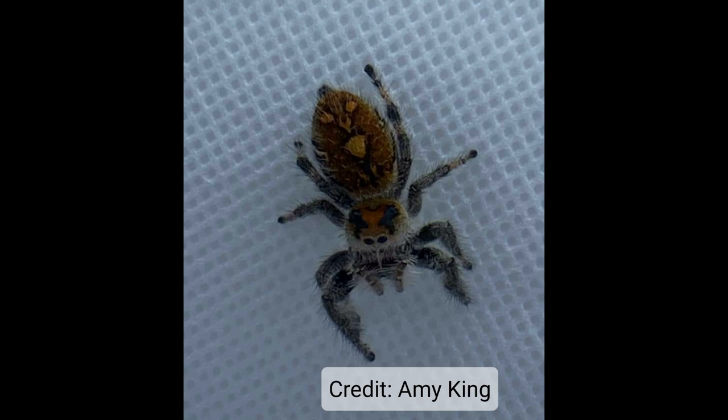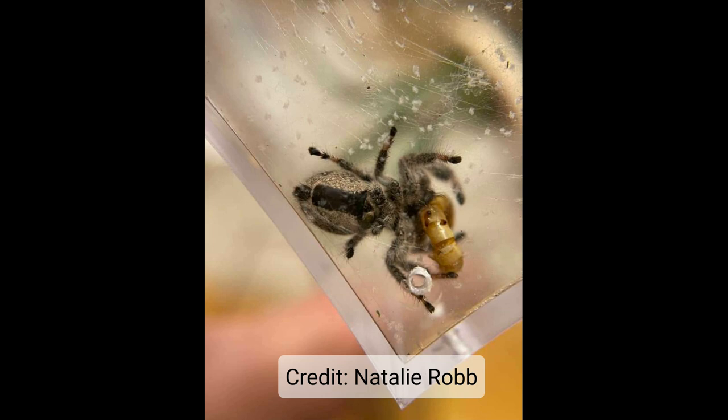Another way to tell on her is her pedipalps are straight. They don't come down to a bulbous point at the end. And further, her abdomen is nice and plump, and that is definitely a female trait.